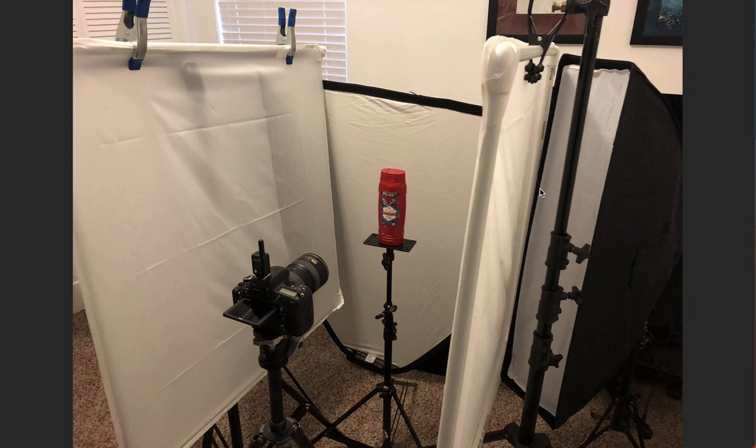Now you know why I like scrims more than just softboxes — they give you more elements of control for your lighting. And when you're shooting something as mundane as a bottle of shampoo that costs $2, you've got to pull out as many tricks as you can.